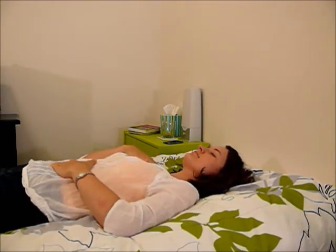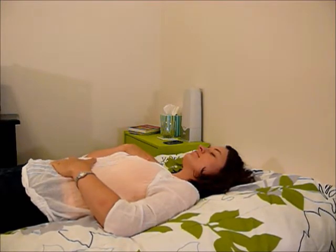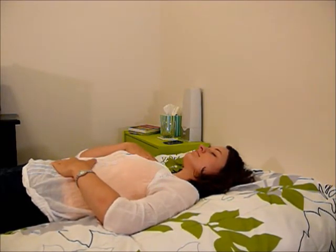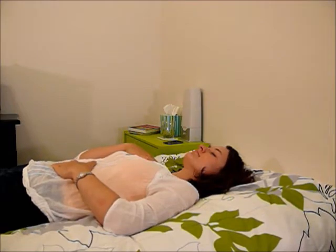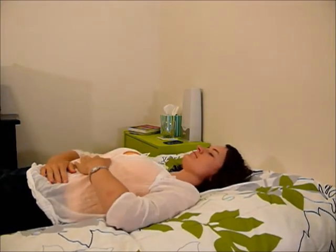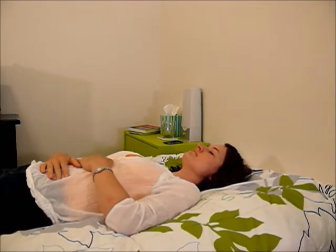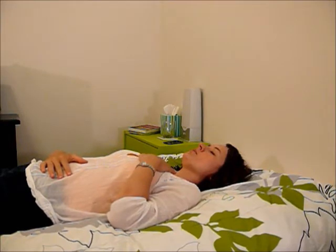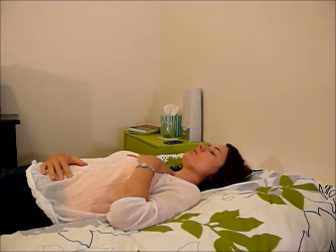Then slowly breathe in and breathe out. As you're breathing, count as you breathe in and as you breathe out. You can also hold your breath between breathing in, out, and breathing in again. What I like to do is count for three as I breathe in, hold for three, and then breathe out for six. Let's try that. Breathe in, two, three. Hold, two, three. Breathe out, two, three, four, five, six.